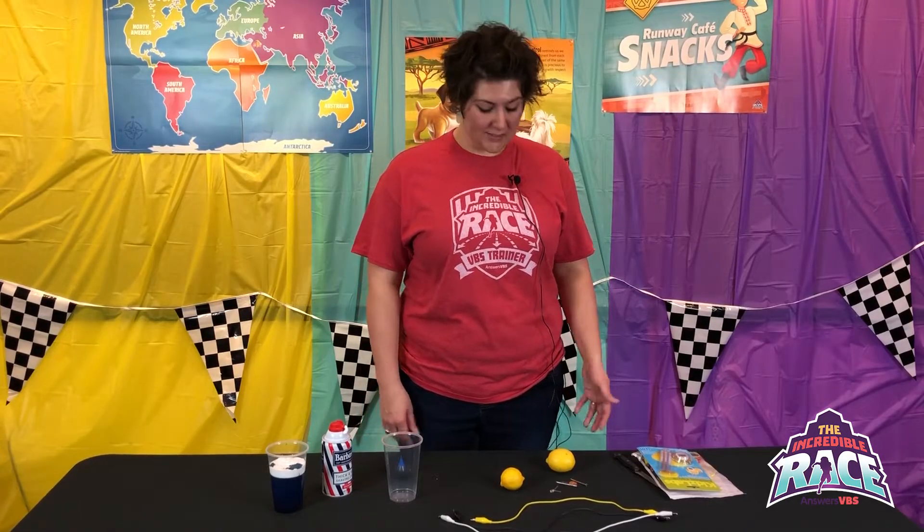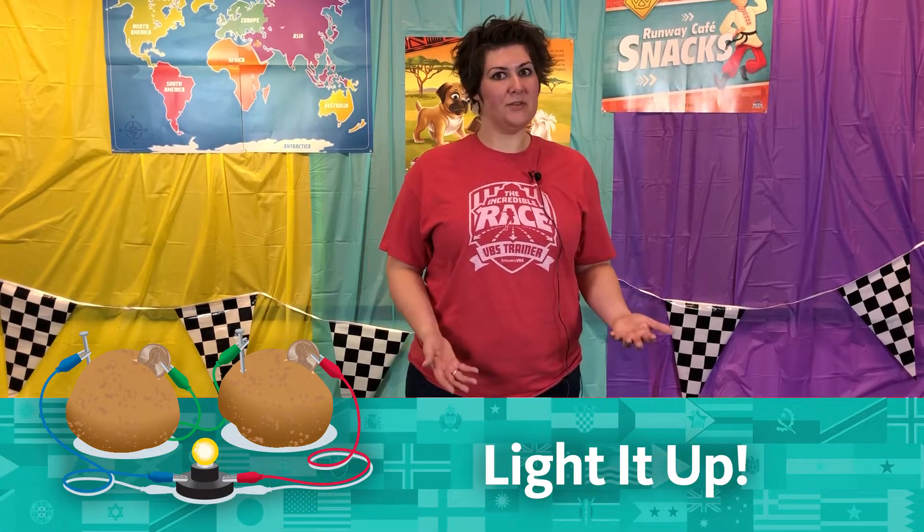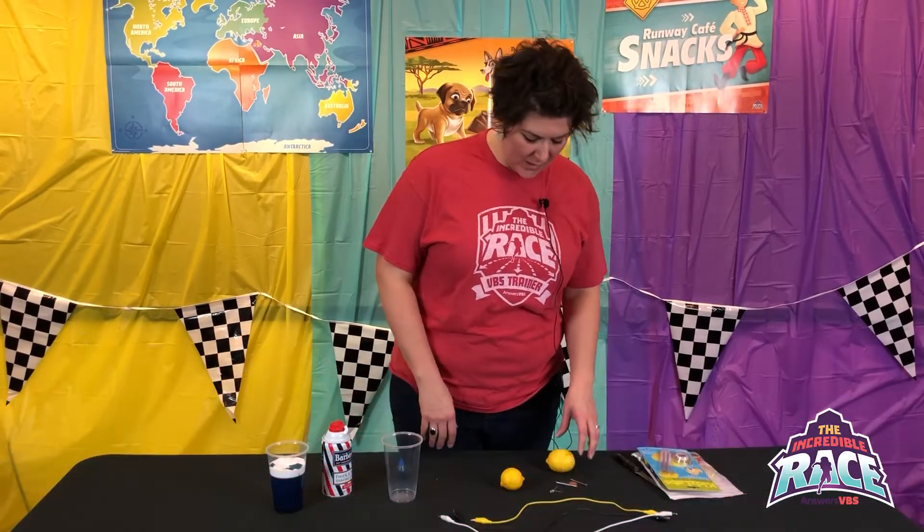For day one science experiments, the kids are going to be making a plant-powered battery. They start up their lesson talking about the Garden of Eden, so they're going to be using some of those fruits and vegetables that God made in the garden. You're going to give each group two pieces of fruit — you can use lemons, grapefruits, potatoes,